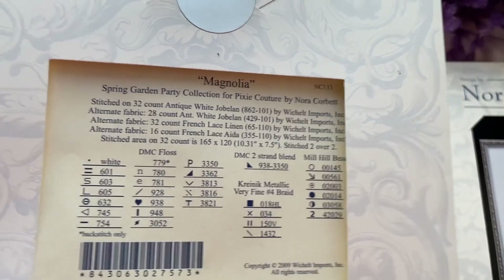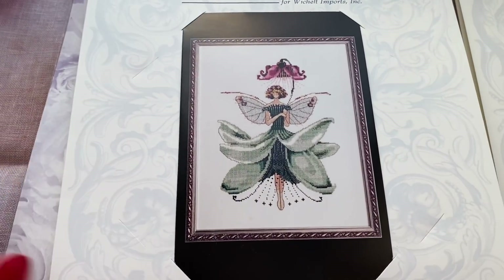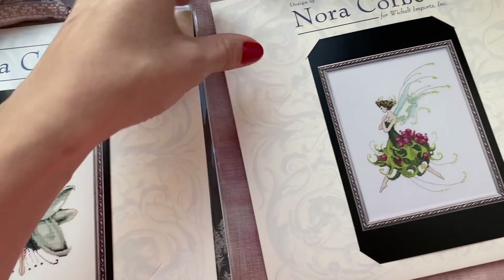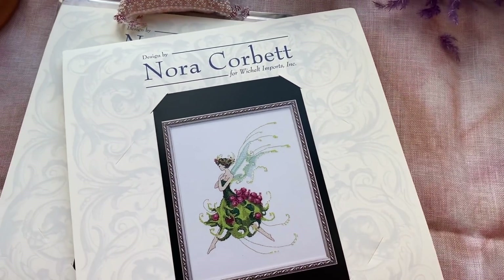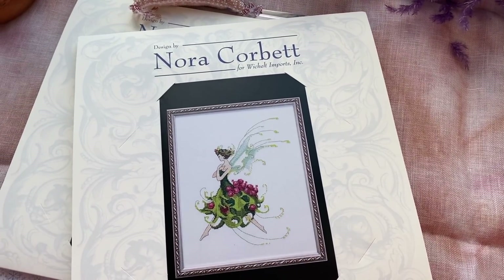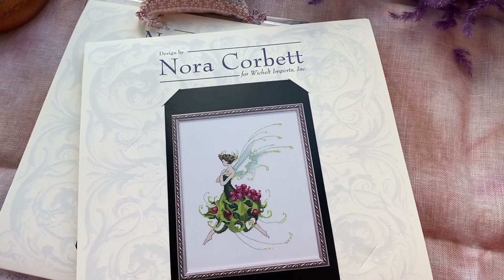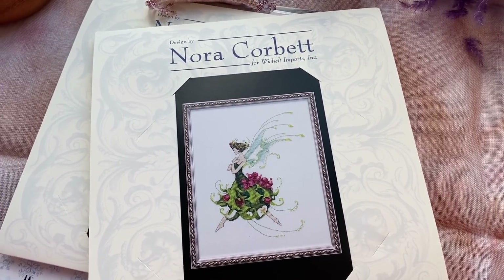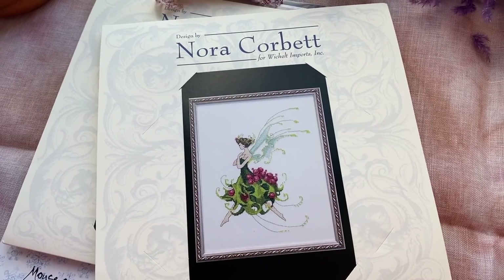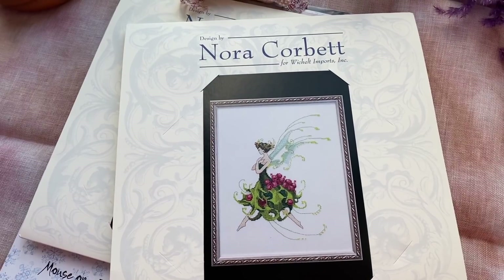I'll use my leftovers; I'm not gonna buy just for this design — only if they don't look okay, I'll order. I'm trying to use my leftovers first. The reason I don't have lots of Nora Corbett designs in my stash is because I'm not buying stuff for them. Only if I will have something from big Mirabilia, I'll use them. But sometimes I want to stitch something small in between my big designs.